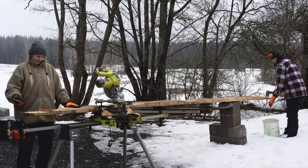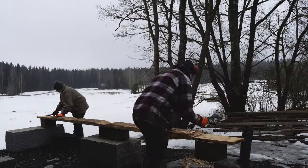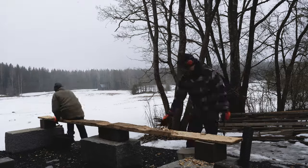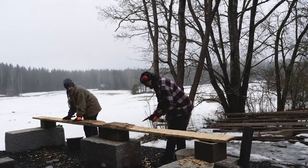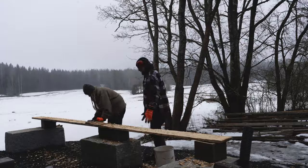Here we go, once again doing things the hard way. We decided to cut all these wonky thick boards thinner to make assembling the floor in the kitchen a bit more effortless. It's a lot of work, but surprisingly quite meditative.